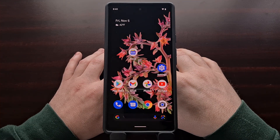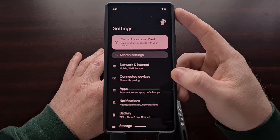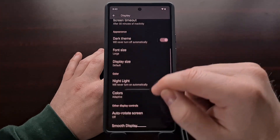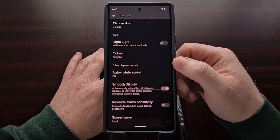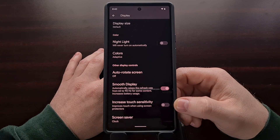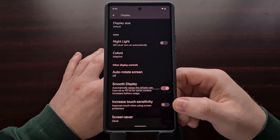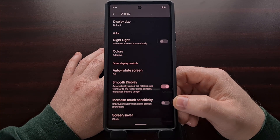If you are having issues with your fingerprint sensor, the first thing I recommend doing is going into the Settings application, scrolling down until you see the Display option, then scrolling down a little bit more to look in the 'Other display controls' section. You should see a toggle labeled 'Increase touch sensitivity.' This improves touch when using screen protectors, but it has also been shown to help people who are not using screen protectors as well.